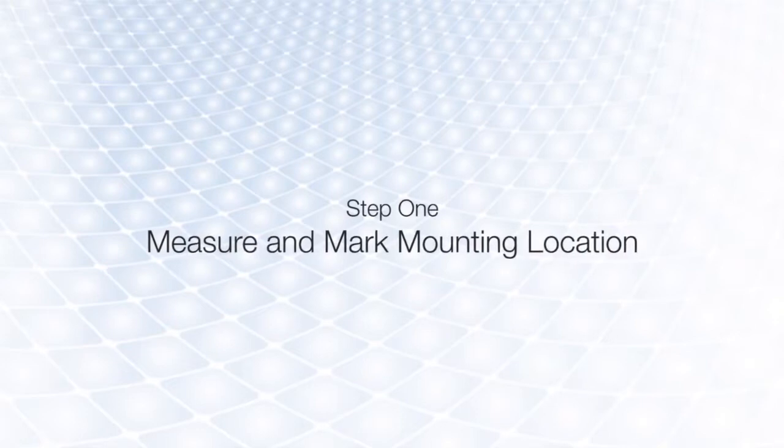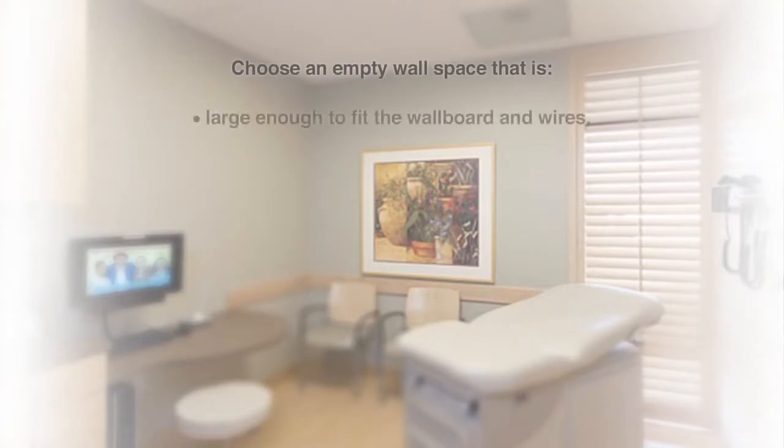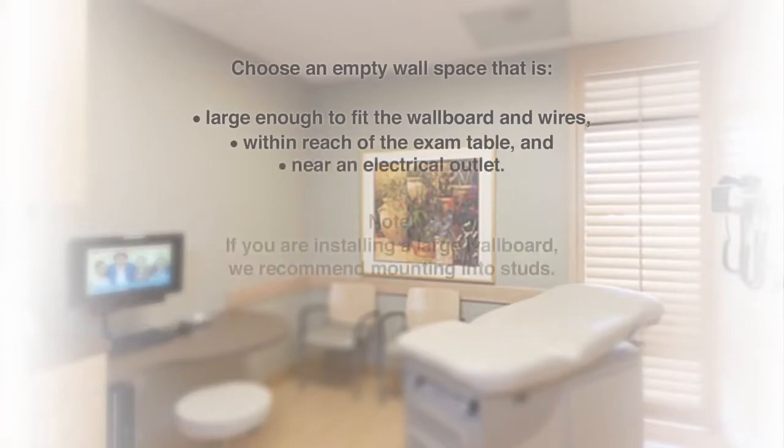Before you begin, choose an appropriate mounting location. You will need an empty wall space large enough to accommodate the board. The ideal space is within reach of your exam table and near an electrical outlet.